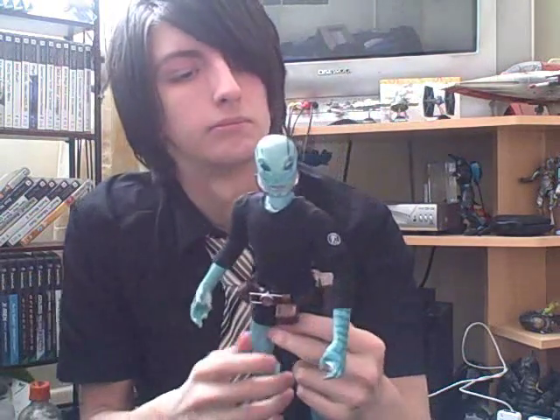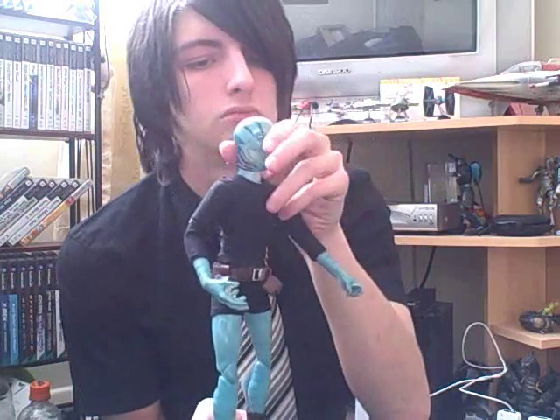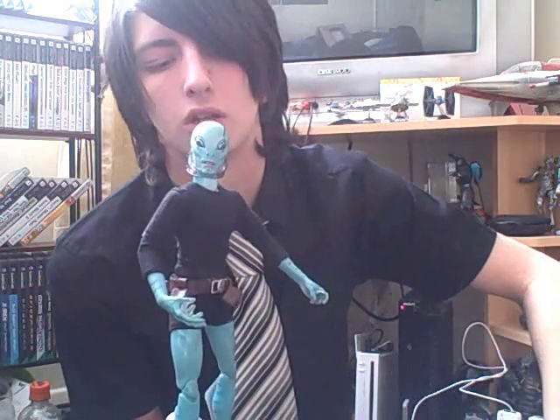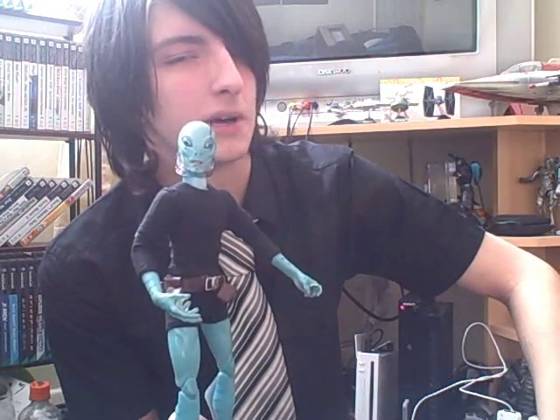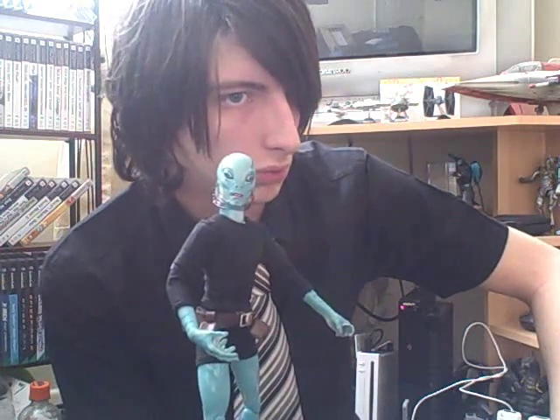If you can get him, go ahead and get him, but I wouldn't pay more than 40 quid — or whatever that is in American dollars — because he's good, but there are better things out there, especially for 40 dollars or 40 quid.